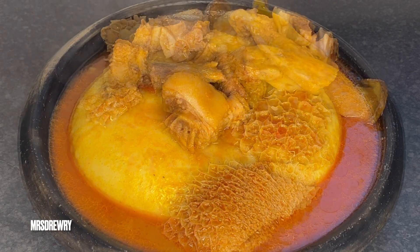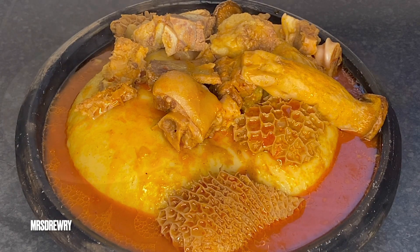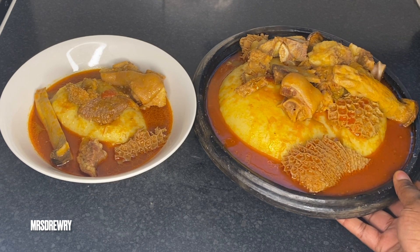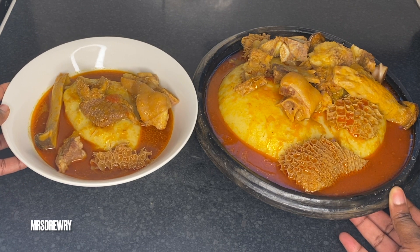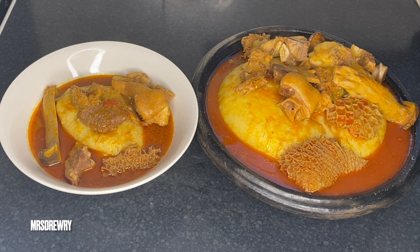You should really try it, and since the festive season is approaching, why not have some fufu and palm nut soup! So this was my recipe — I hope you are going to try it. If you do, don't forget to leave me a message, send me pictures on Instagram, and subscribe to my channel if you haven't already. Thank you all, God bless you, and see you next time. Bye bye!